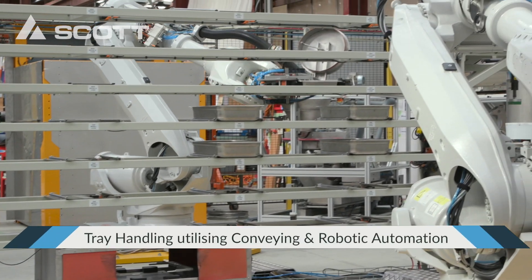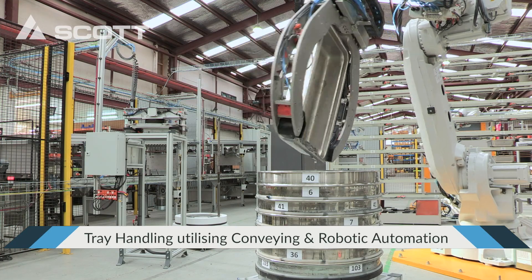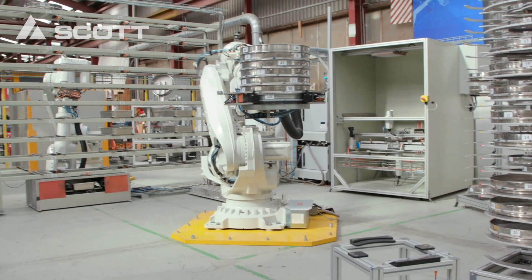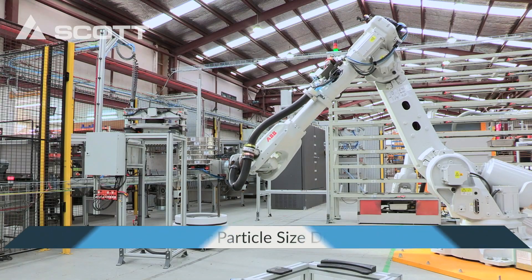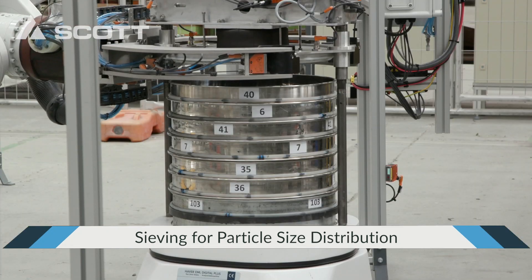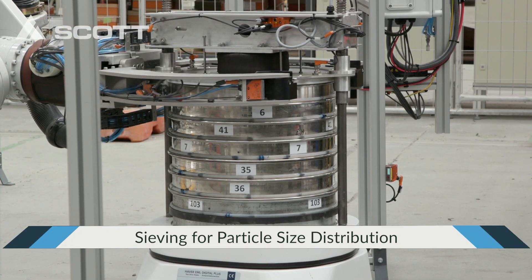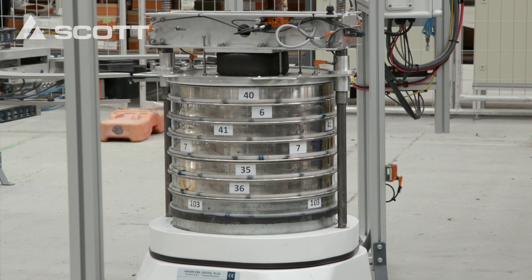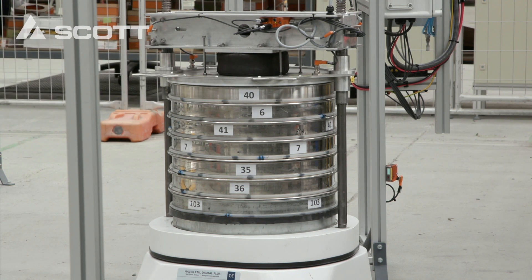When ready, the next sample is automatically collected by Robot 1, handed to Robot 2, tipped into the pre-built sieve stack, and the entire stack is then moved to the sieve shaker. The sieve shaker then separates the aggregate into various sizes that make up the entire sample. The shaker parameters are set to strict international standards and populated based on the user's database.